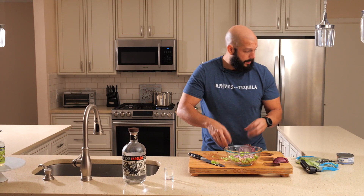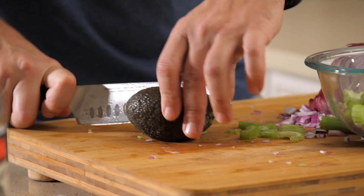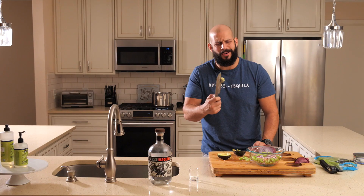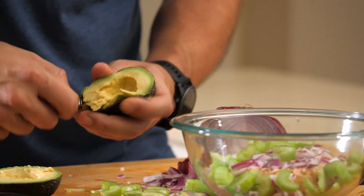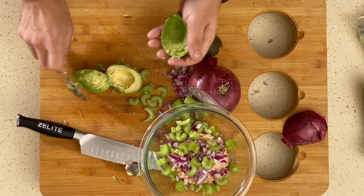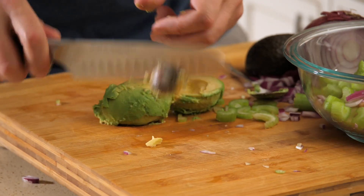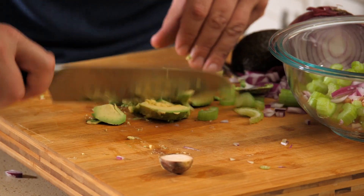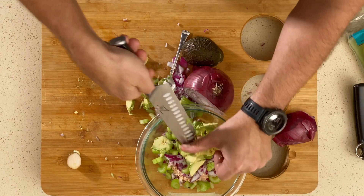We've got our onions and celery. Now the avocado — just a medium-sized avocado, because it'll start to get a little slimy if you use too much. Pit straight out — get a sharp knife, it's badass. You just spoon this right out. I'm gonna dice it up a little bit. Get this off. Now we're just gonna chop up this mush of an avocado and throw it down. Avocado's in.